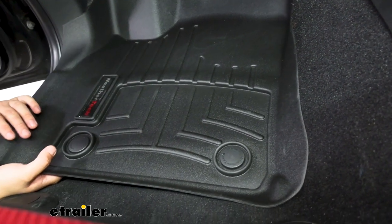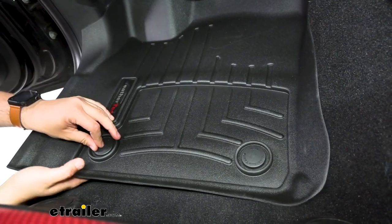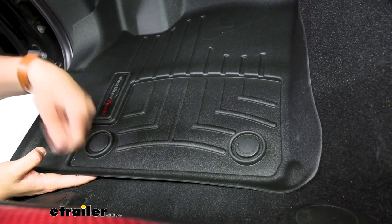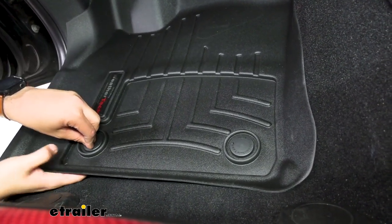One nice thing also is that if you do end up having a mess, when we pop our floor mats off, there is no open hole here. So that way, if you were to try to take out your floor mat to dump out any sort of mess, you don't have to worry about it falling through.